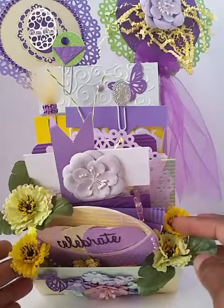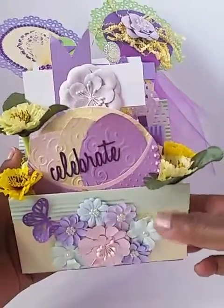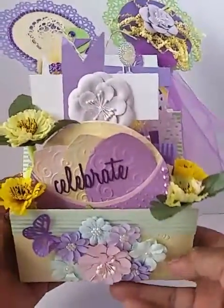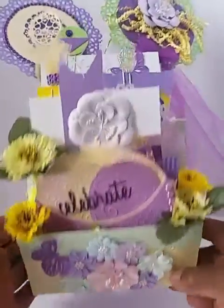First of all I added these flowers to the front. They're getting a little bit smashed. And of course, along with flowers, we see a butterfly.